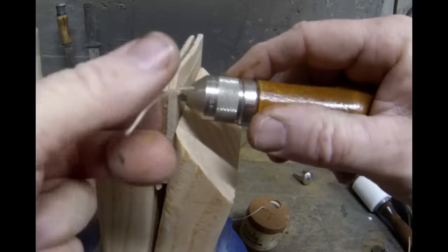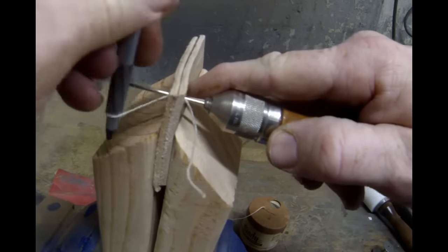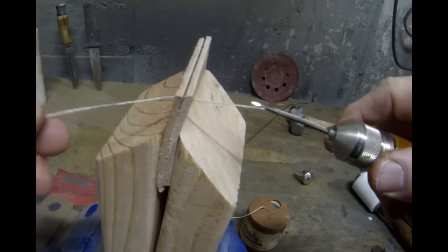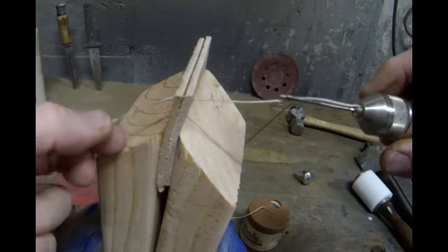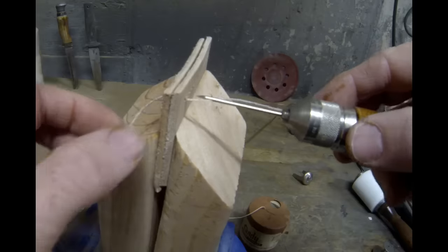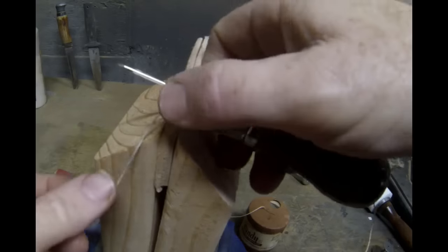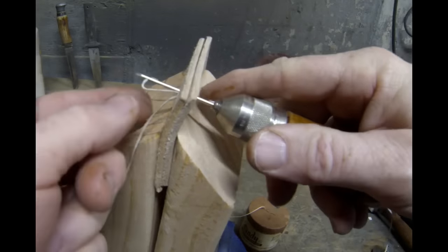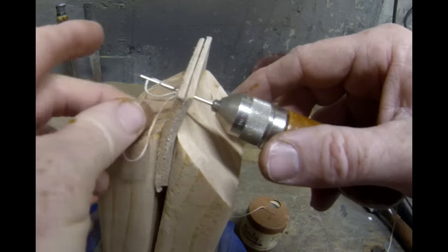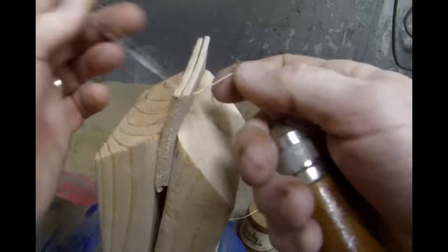We're going to start sewing by pushing the needle completely through and then backing it up a little bit — that creates a loop. For the first stitch, you want to grab that loop so that you end up with an end on the left side or the back side. Then with the needle facing forward — meaning the groove facing forward — you're going to push the needle through the next drilled hole. All the way through, then pull it back a little bit to create a loop, and then take the end of the thread, come up through that loop and over the top of the needle, then pull the needle back out.